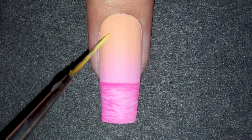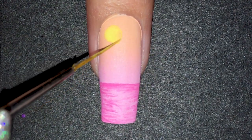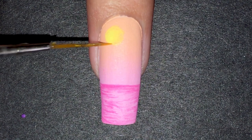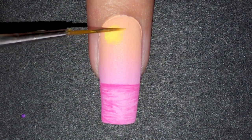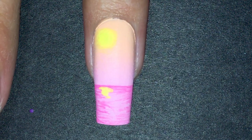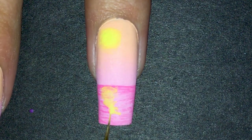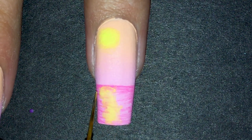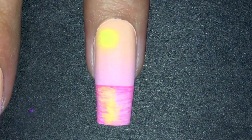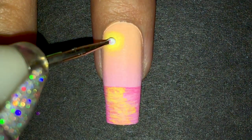For the sun, I painted a circle with slightly diluted paint and faded the edges. Then, using the same diluted paint, I added the reflection in the water and blended the edges too. With a dotting tool, I added the center of the sun in white.